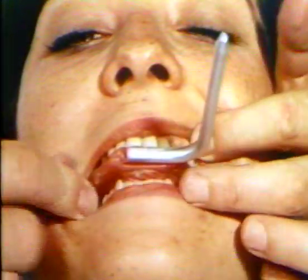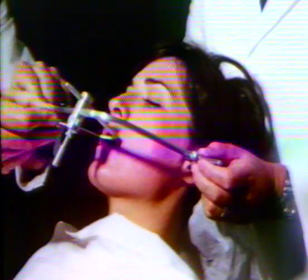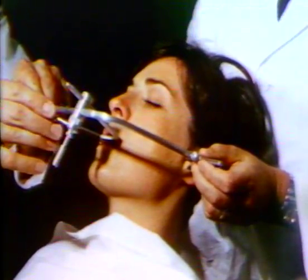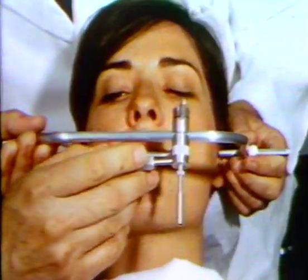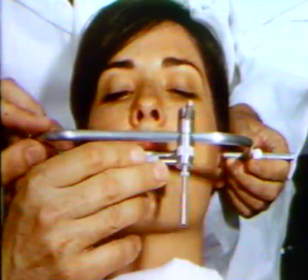The patient bites into the occlusal wax until the frame seats. The face bow is set over the markings and the front set screw tightened. If there is a change in position of the condyles during the tightening procedure, the screw mechanism should be loosened and the face bow adjusted.